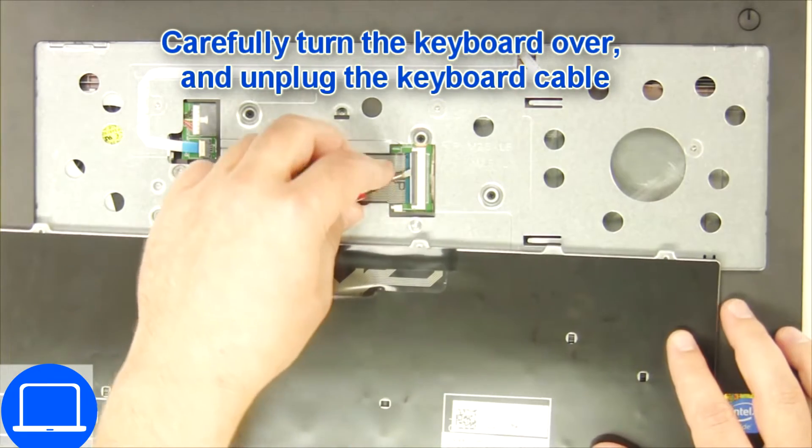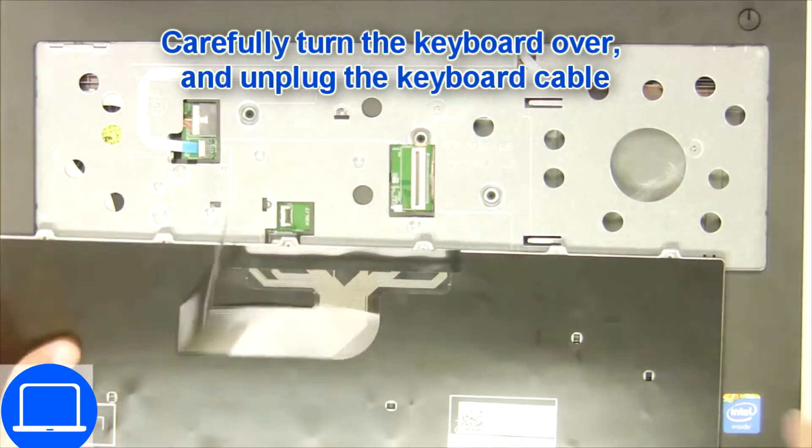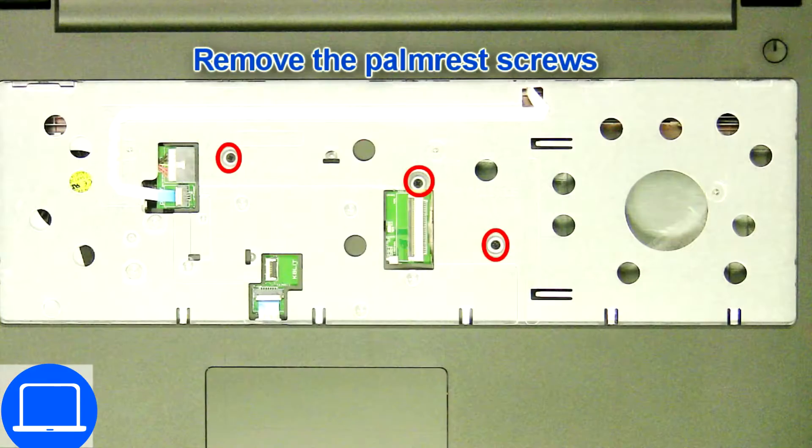Now disconnect the keyboard cable. Now unscrew and disconnect the palm rest.